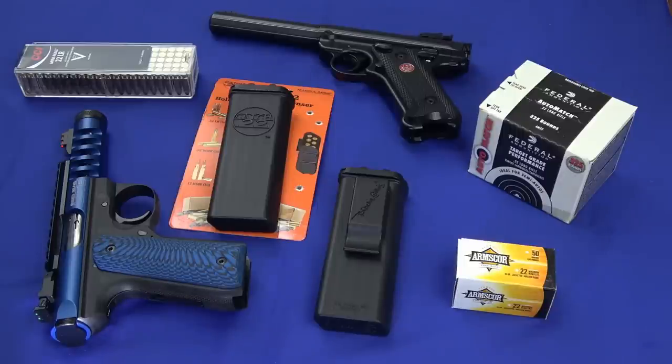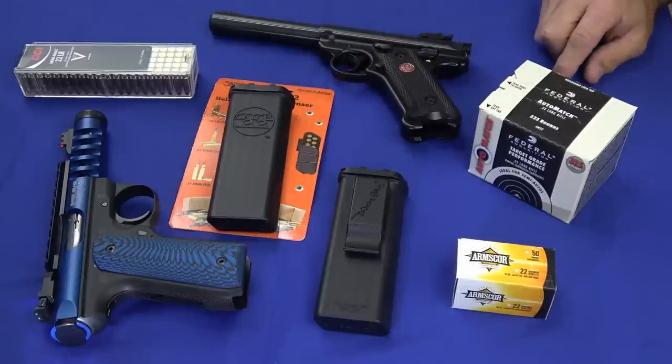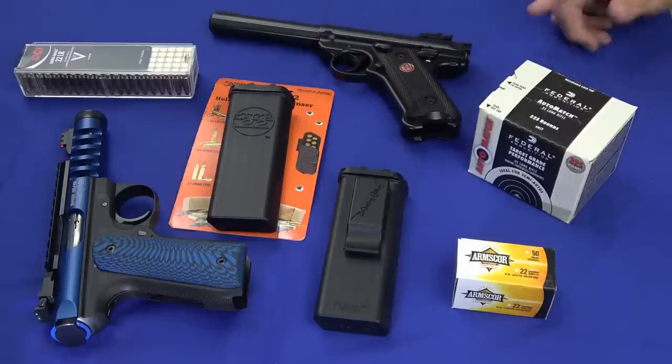Hello everybody, this is Hammer Striker here. Today I've got a short video on an interesting piece of gear that Hammer stumbled across on Amazon. It's called the Marble Arms Catch-22. Everybody's probably got a 22 and you like to go out plinking, or maybe you're putting together a go bag or a get home bag and you want to carry some 22.